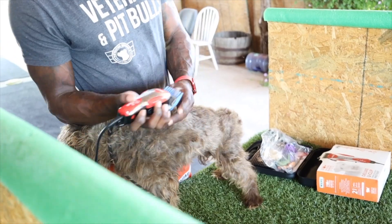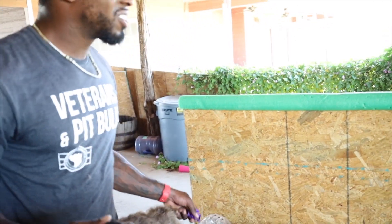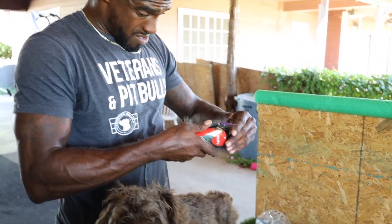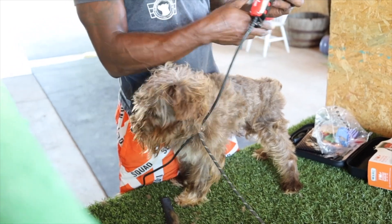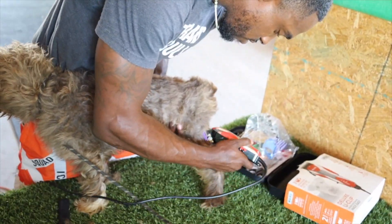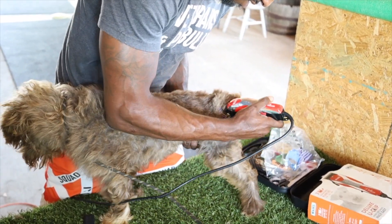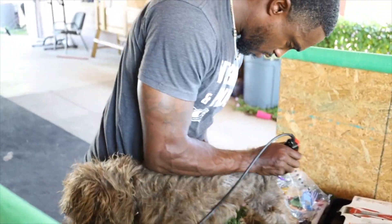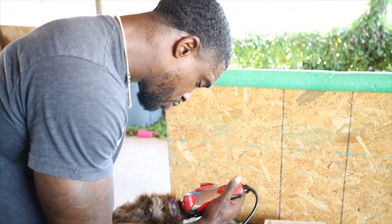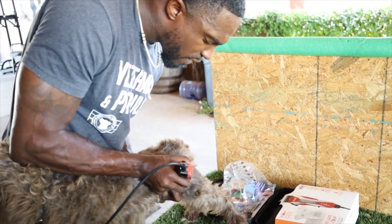Oh man, this is a lot. It's a little dog too. Could you imagine doing like a husky — super big dogs that got all that long hair? They'd be there for hours. There we go, now we're getting somewhere. And please tell us everything we're doing wrong with this grooming process, because I know we didn't do nothing wrong, but I know somebody's going to find something. Because that's what the internet's for.